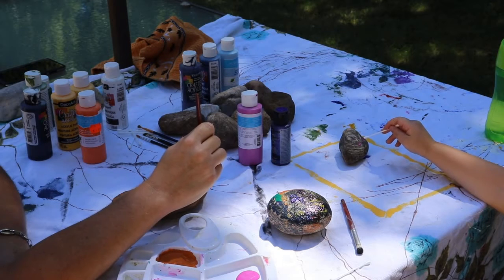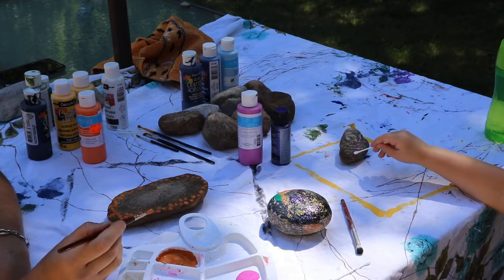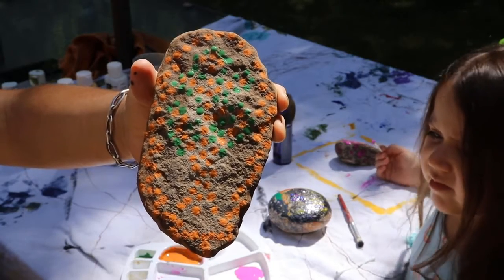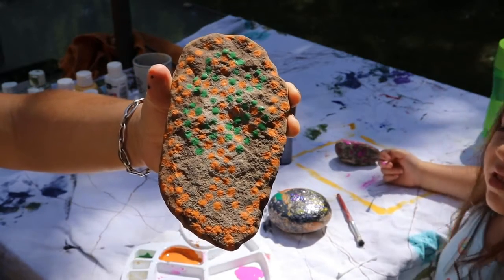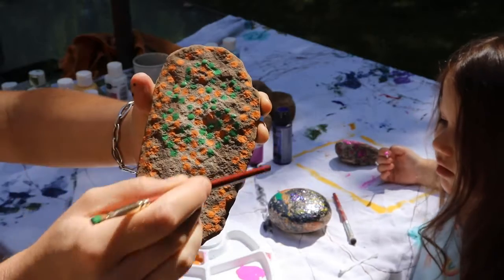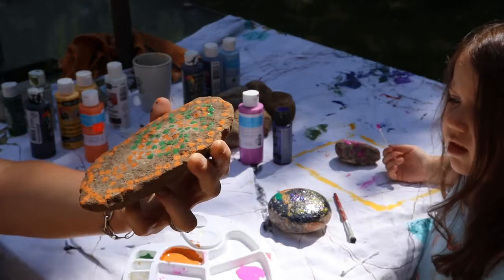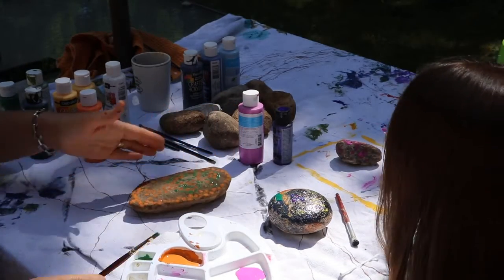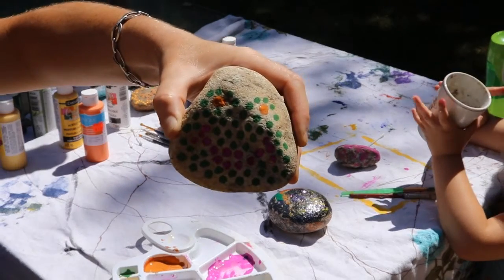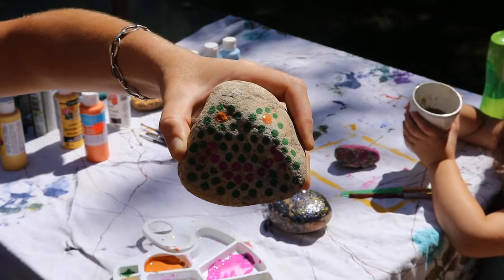Dot painting is a little bit more detailed than what I'm doing, but for the first time I think it's okay. My picture got a bit lost in translation — I wanted the outline of a leaf and then a tree on the inside. Keep working on it... does that look like a frog? Yeah, it does.